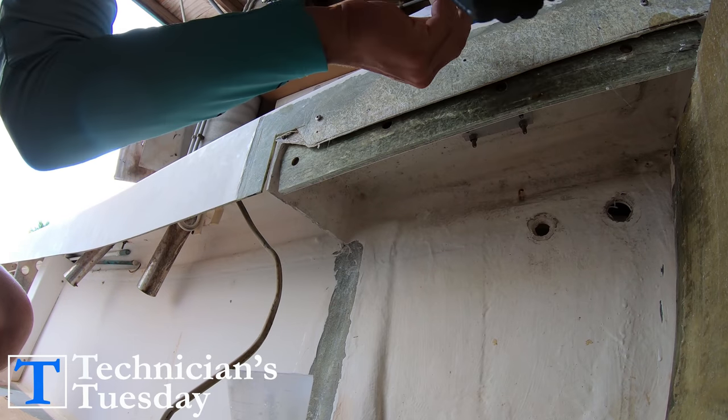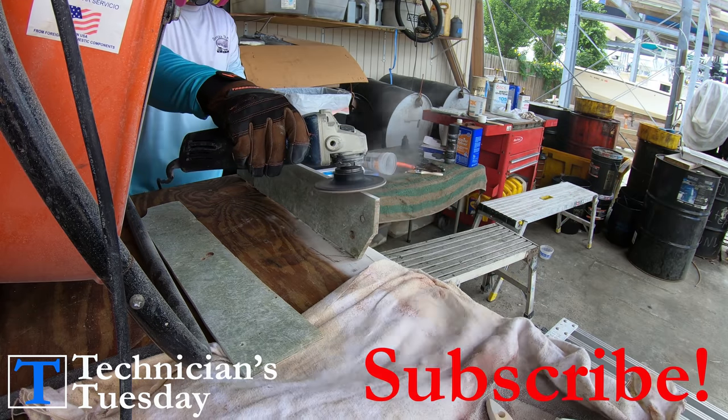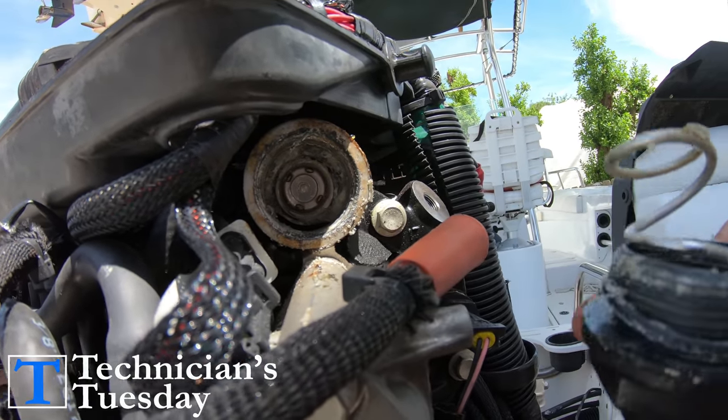We've got a lot to cover today and if this is your first Tuesday here with us, consider hitting that subscribe button and getting that notification bell on so that you can join us every Tuesday to learn more about your boat and how it works. Now let's get started.